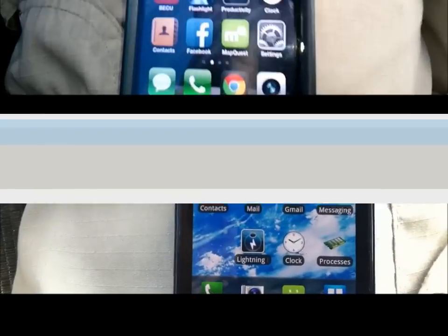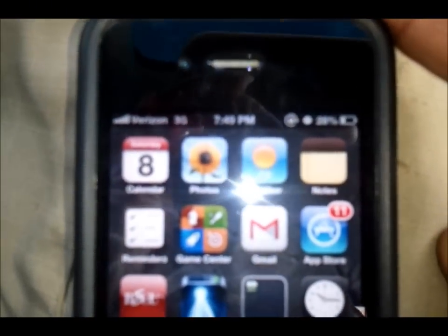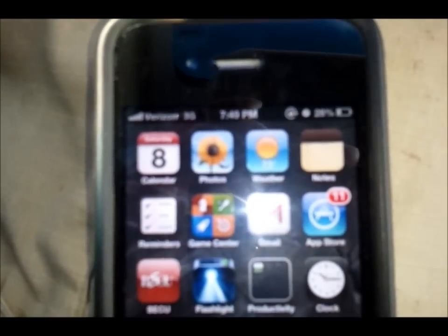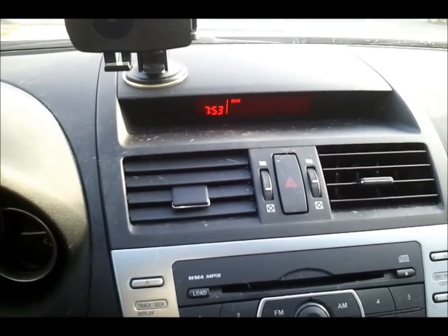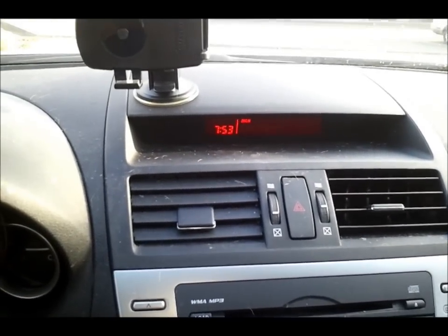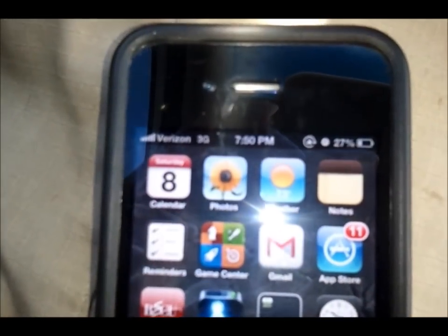Now let me try my iPhone. My iPhone only has about 28% battery left. Let me plug it in — it's about 7:51. Actually, let's wait until it turns 7:54 for a proper start time. It actually just dropped back down to 27%, so we'll start from there.